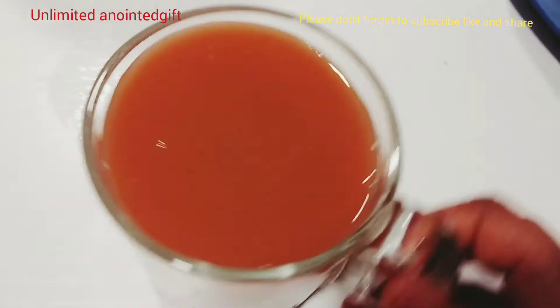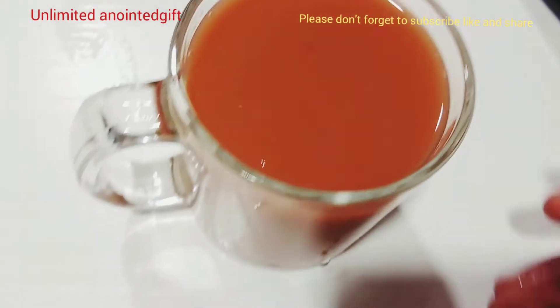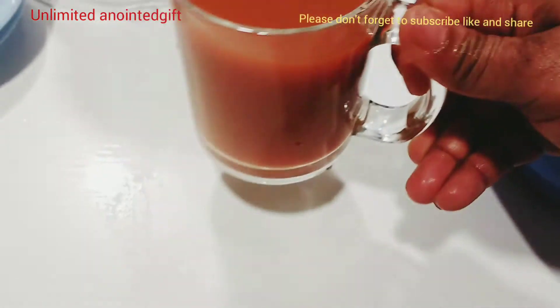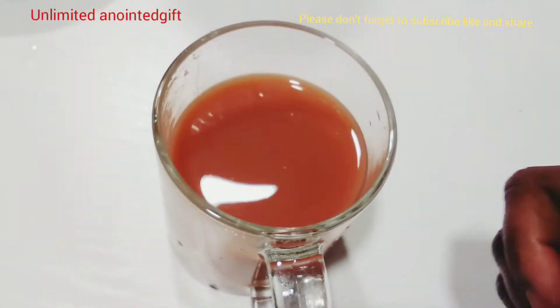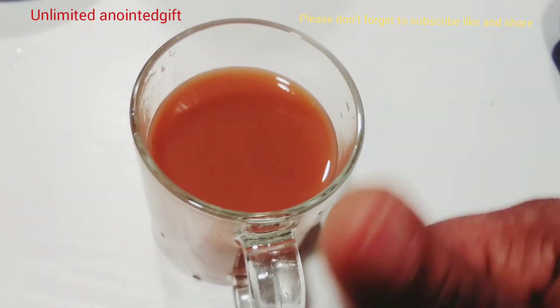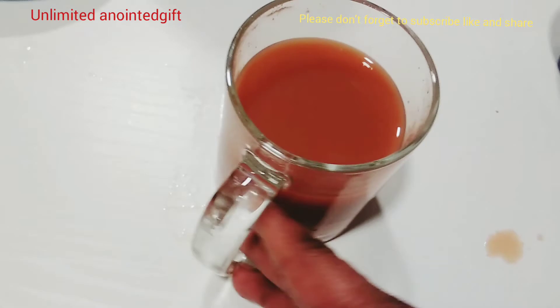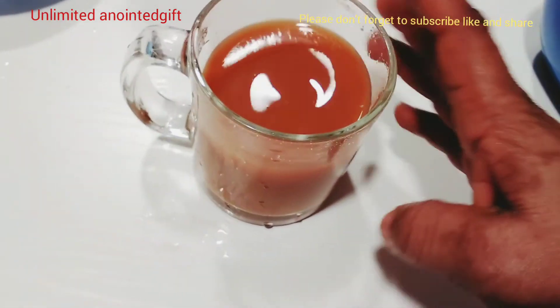It's very thick, guys — it's thick because there was no water added at all. You can put it inside the fridge before drinking, but I just drank all of it right away. I didn't put it in the fridge at all because the fruit I brought out was already from the fridge. You can decide to put it in the fridge or drink it right away.